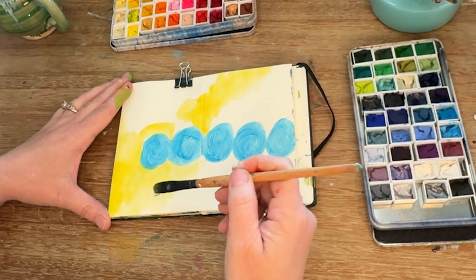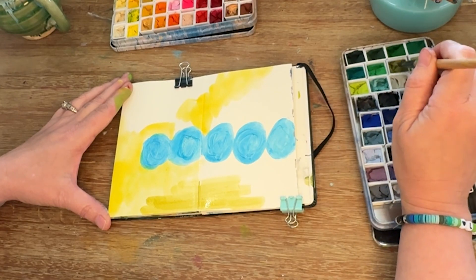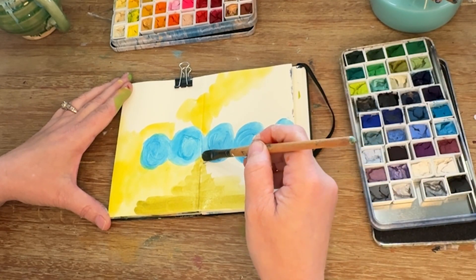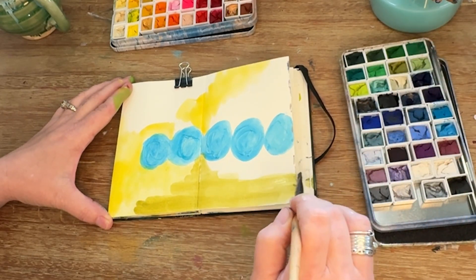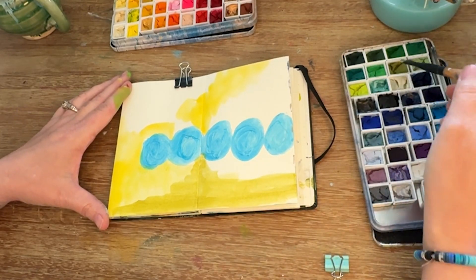I'm going to dip into some olive green, which I have to tell you of late is one of my favorite, favorite colors. You'll see it a lot in my art journals or in my artwork, like olive green or green gold as it's called by some other manufacturers. I just love that color.